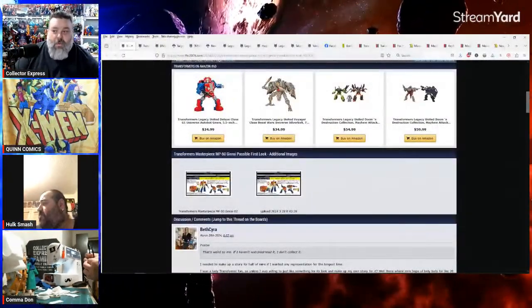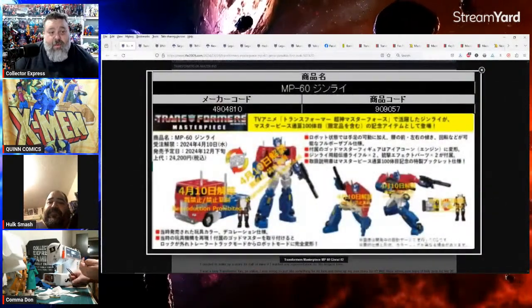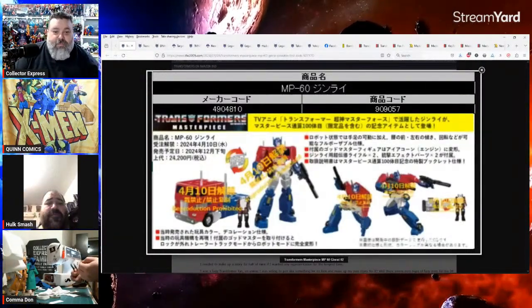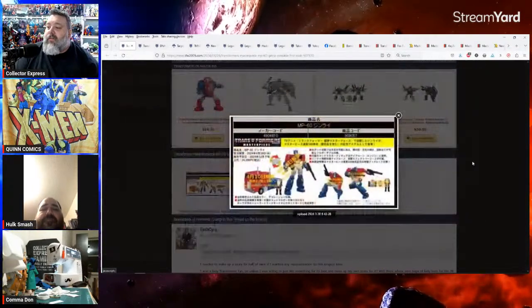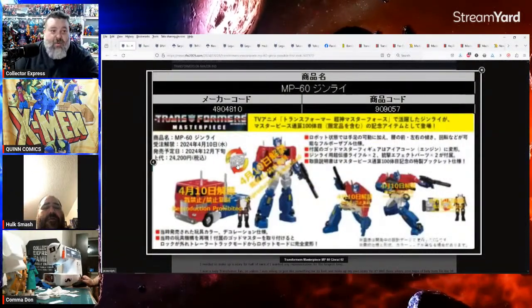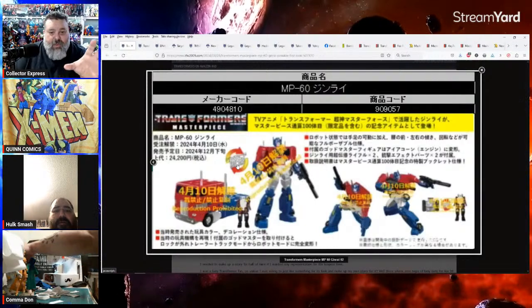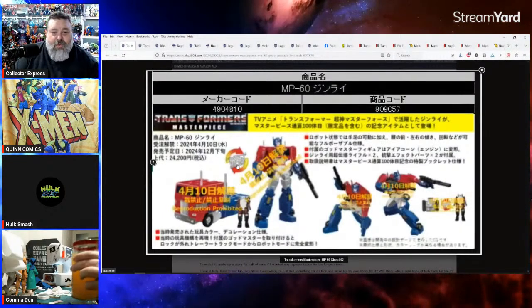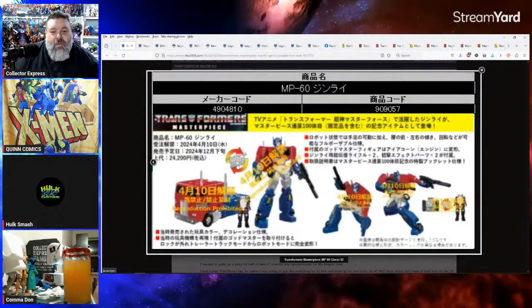One thing that really got me excited today — Masterpiece Powermaster Optimus Prime from Takara, or Jinrai from Master Force. Powermaster Optimus Prime is one of my favorite Optimus Prime figures. Technically in Japan he was Jinrai, not Optimus Prime, and the Transector body Jinrai was using was actually built for Optimus, but Optimus died before they could put him in the new body. This thing is awesome.